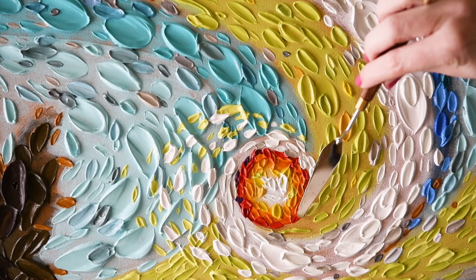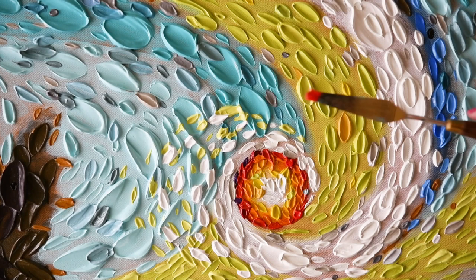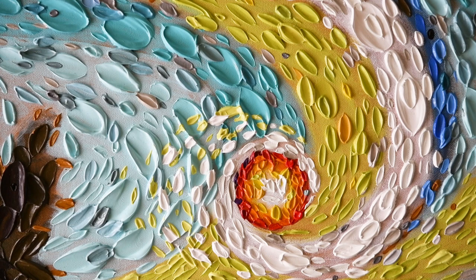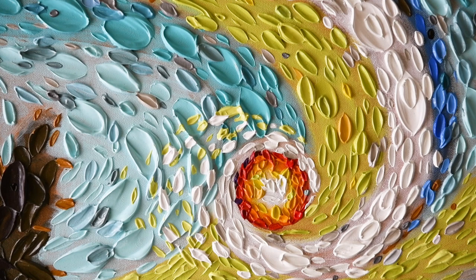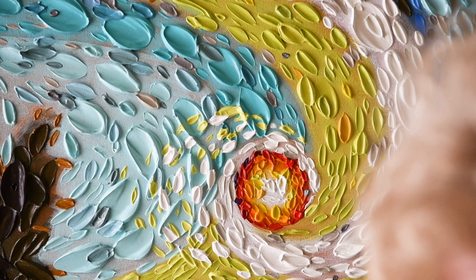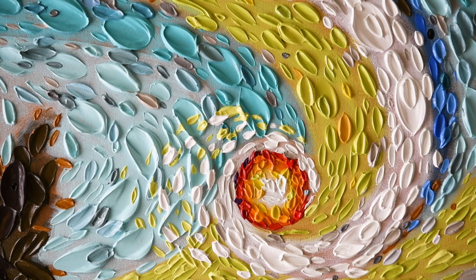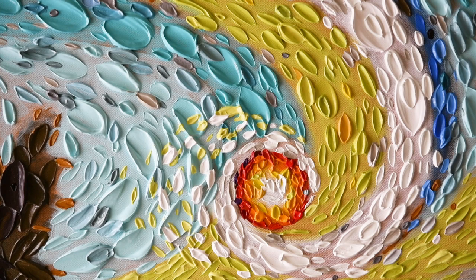I'm just going to take a little bit of this red and add that to the sky. You can use the same tool to make tiny little marks as you can to make larger marks as well. Each time I'm wiping off the knife with a paper towel just to keep it clean. One more dab of the white — you can see I can make a large mark with this same tool.